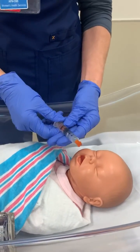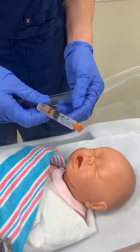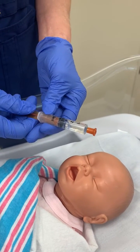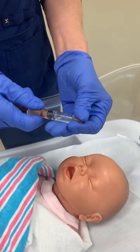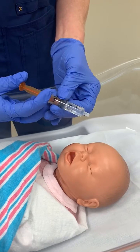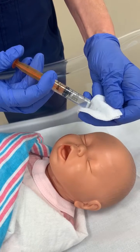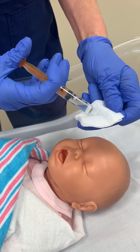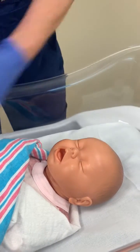The next thing you want to do is waste down to the amount that has been ordered for this baby. Each of these syringes comes with at least three mLs of glucose gel. So if you know this is a four-kilo baby, you're only going to need two mLs. So I'm going to waste down to two. This excess is now to be discarded.